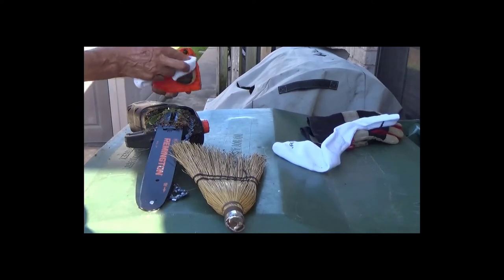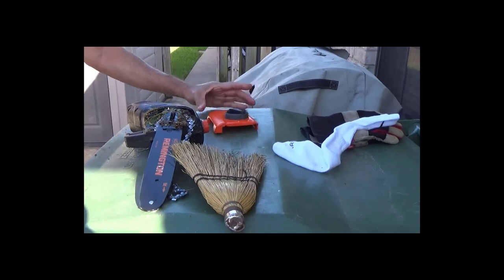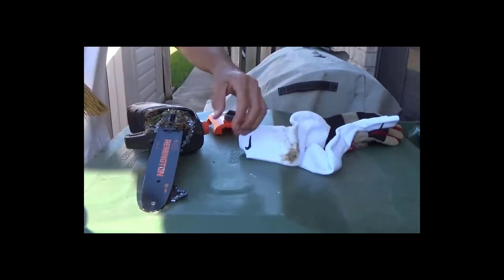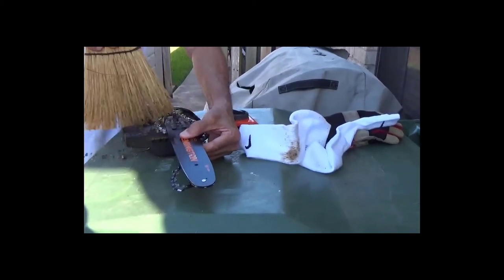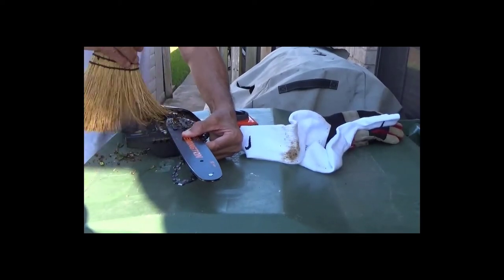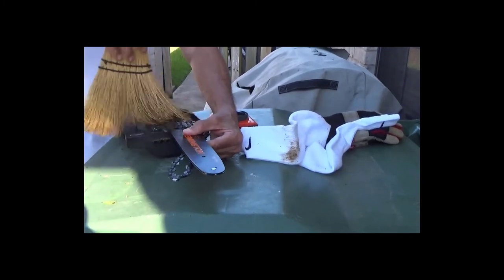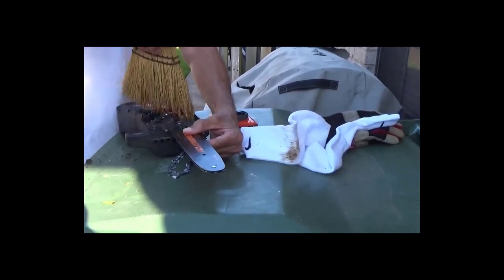I'm not showing everything here in the video. I used this broom here along with some socks to clean this area, and I used the broom later on to go through the grooves on the guide bar.